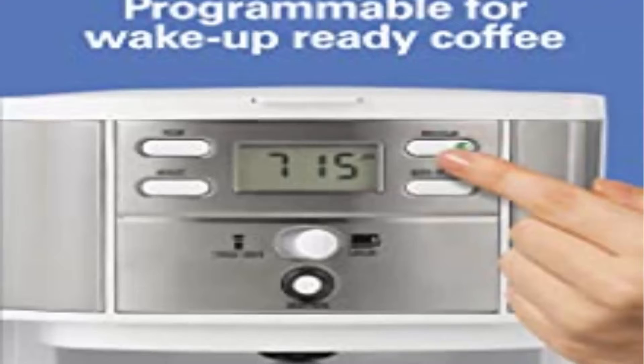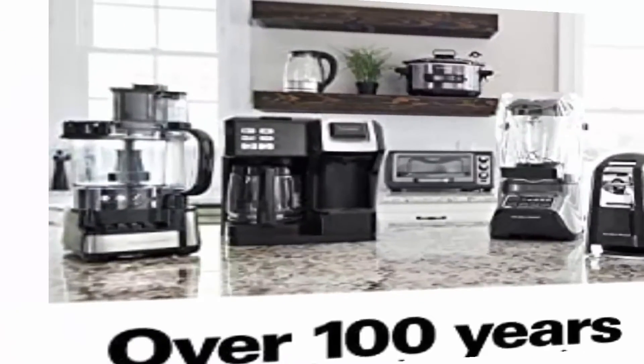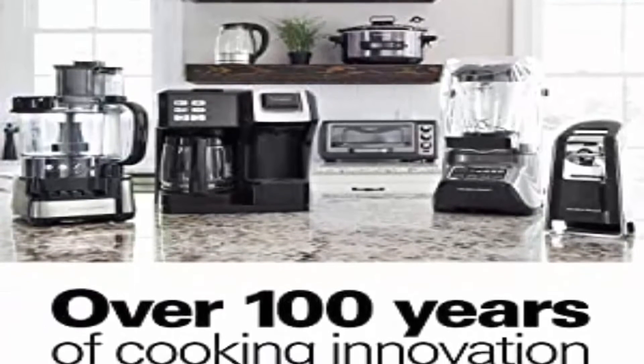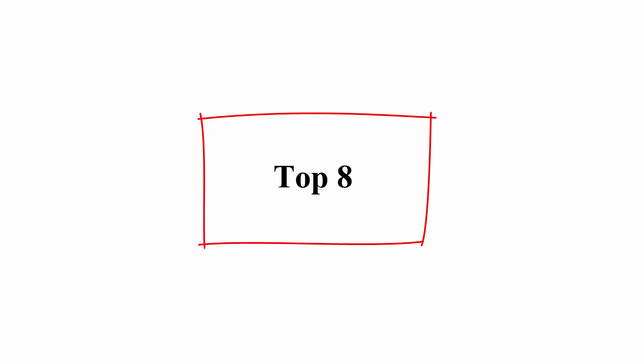When you wake up, coffee will be hot and ready to drink. Select-a-Brew lets you control how strong you want your coffee with two brew options: regular and bold.